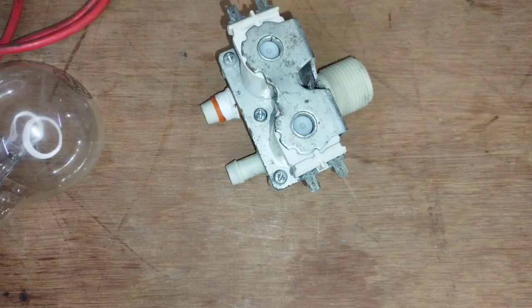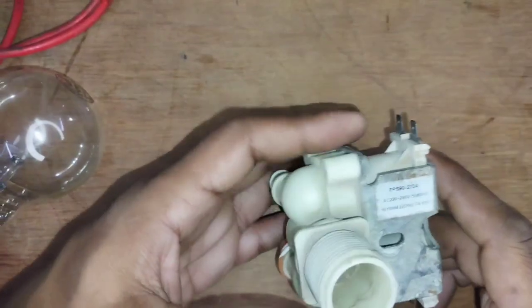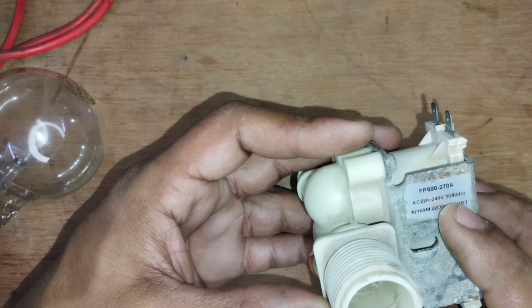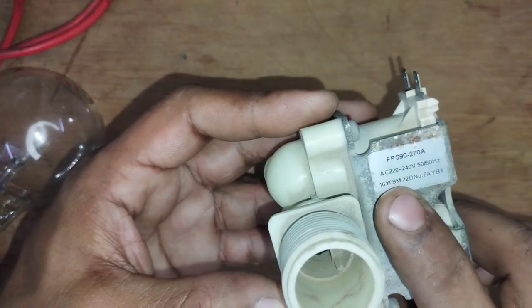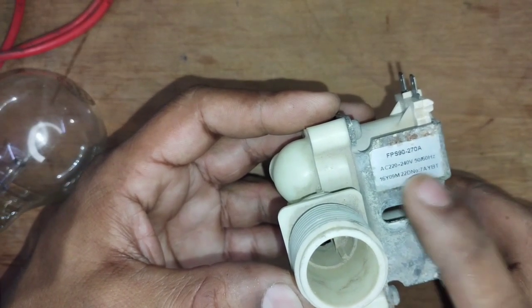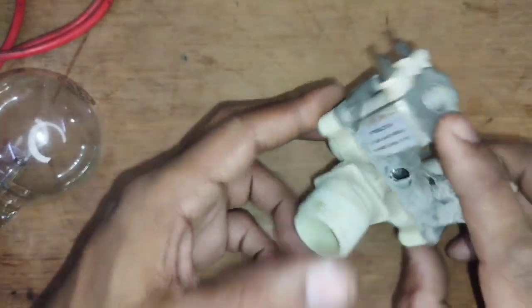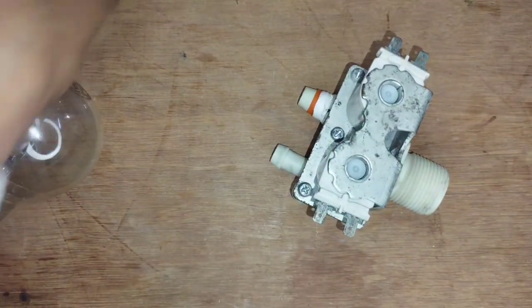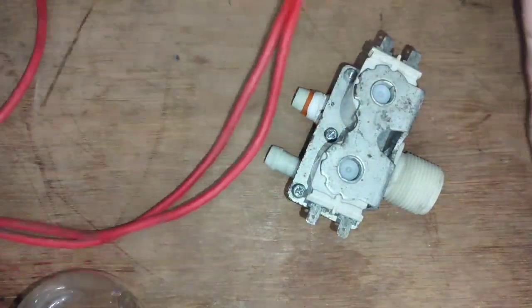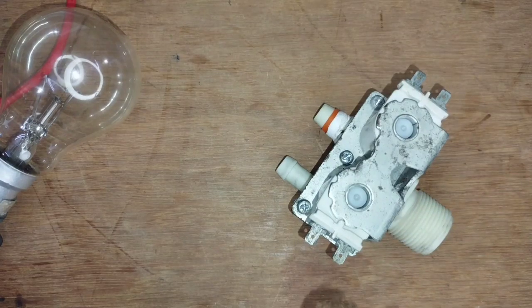If you have a series setup, you can check it in series. Just check it out. You will check it out in series. You can check it out when you have power. This will glow if your coil is correct.